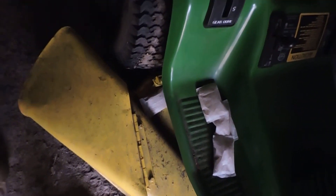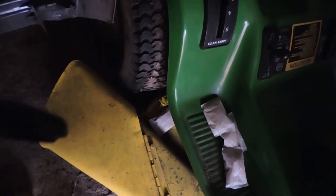Better move this out. This is the good original hood for that snow blower tractor.